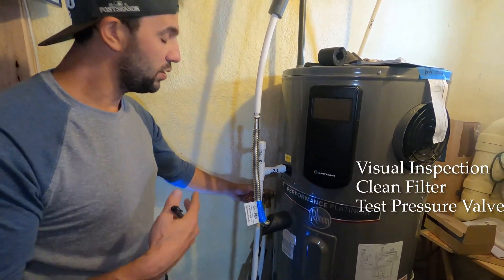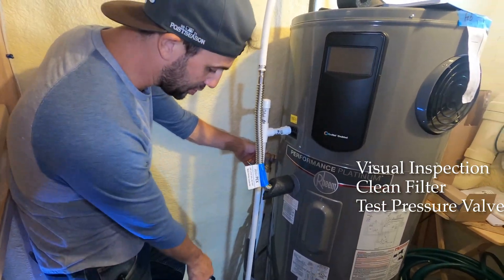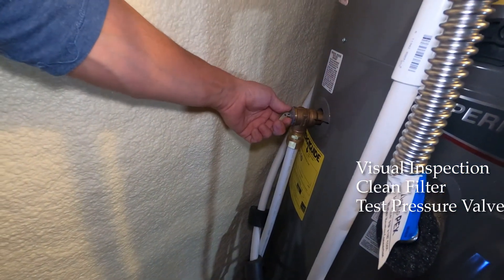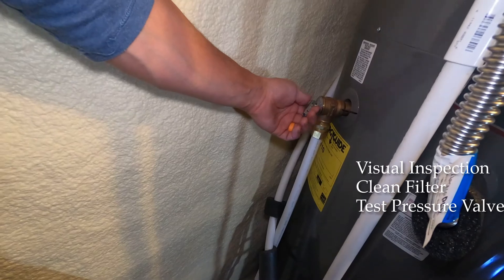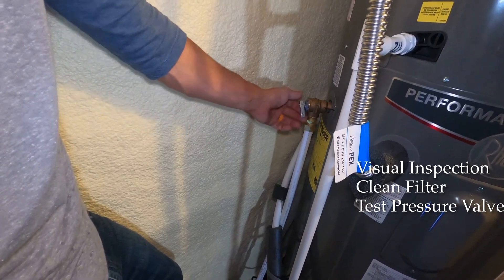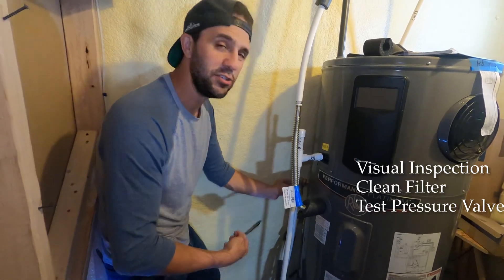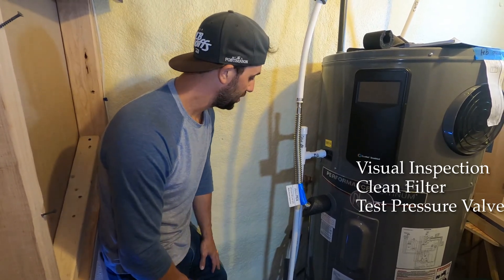Once a year, come down here and test this valve. Be aware that burning hot water comes out, so make sure it's going somewhere it can drain — mine goes into my condensate pump. Just run it a few times. We want to make sure that when it runs, water flows and it locks back properly. You're basically running a little bit of water through there — maybe get about a gallon through it.